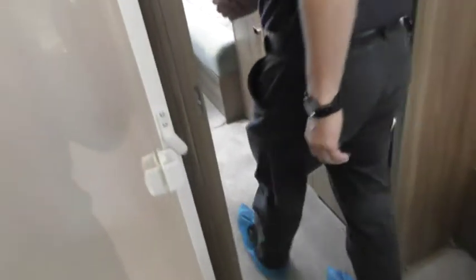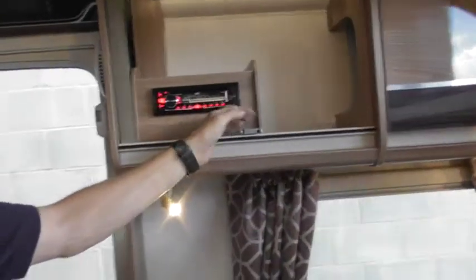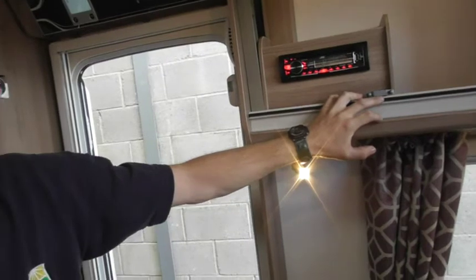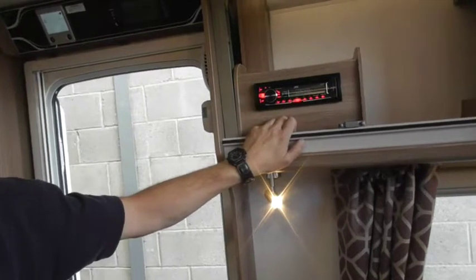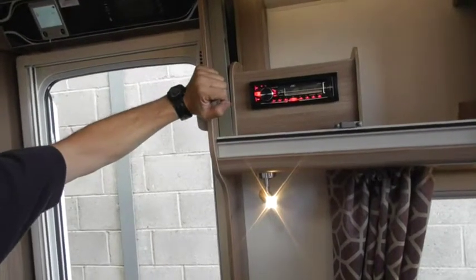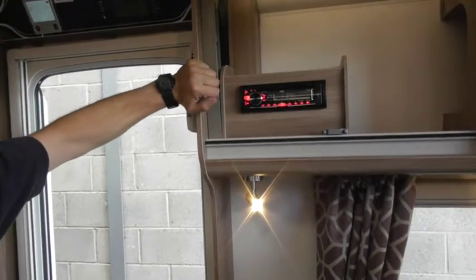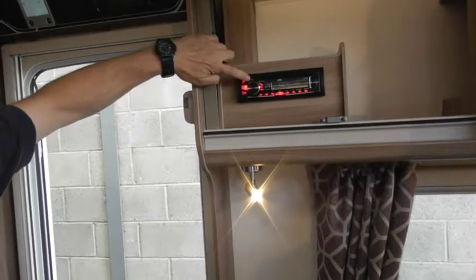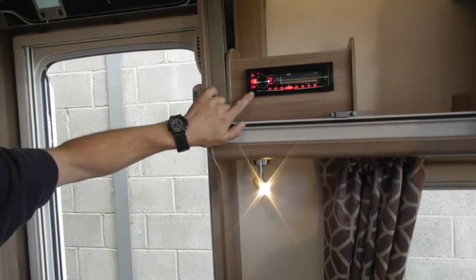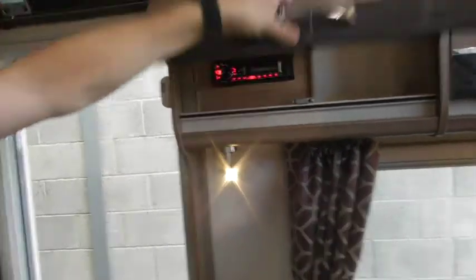Radio — you can plug a USB in there to charge your phone or connect music to it. The on/off button also doubles as the source button: USB, AM, FM. It searches left to right, and you've also got a single-play CD slot with an eject button. You can preset stations and also remove the front of the radio and keep it somewhere safe if you want to.